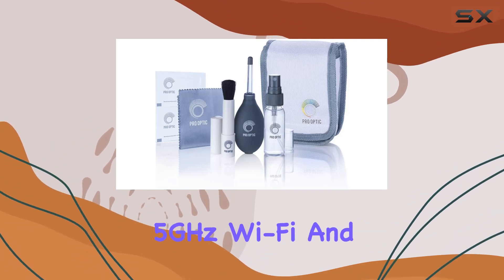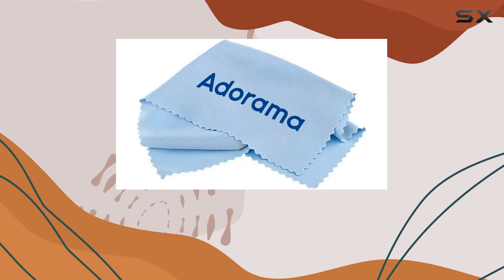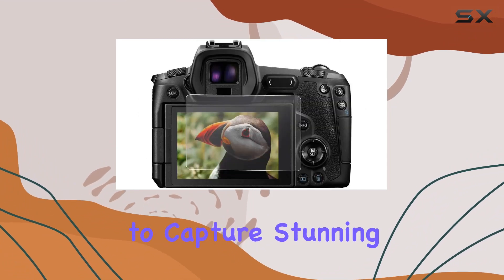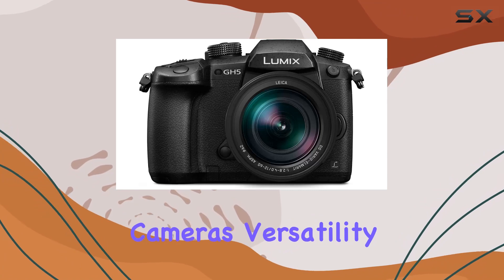Additionally, the camera features 5GHz Wi-Fi and Bluetooth for fast connectivity and image transfer. Innovative features like the exclusive Lumix 4K photo and the new 6K photo mode allow users to capture high-resolution photos from video footage, showcasing the camera's versatility.